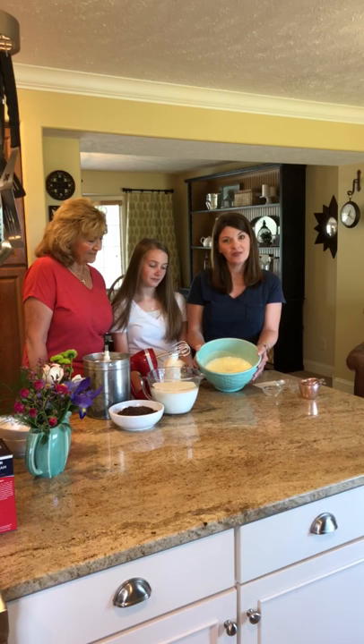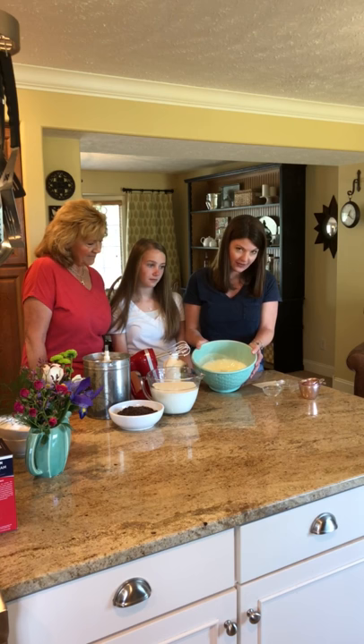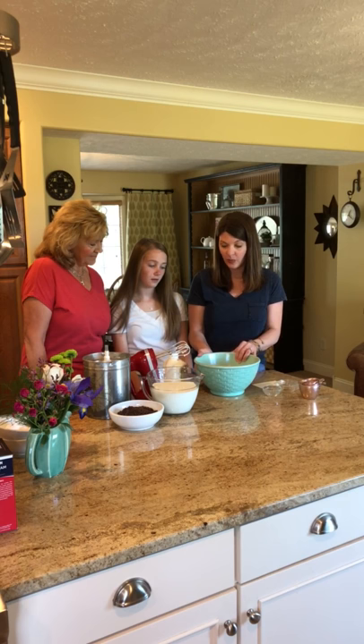We've got this all mixed together now. Notice it's nice and foamy with a light texture. We added four and a half teaspoons of vanilla and a half a teaspoon of salt, so those are both in there already. The next step will be to add our whipping cream.